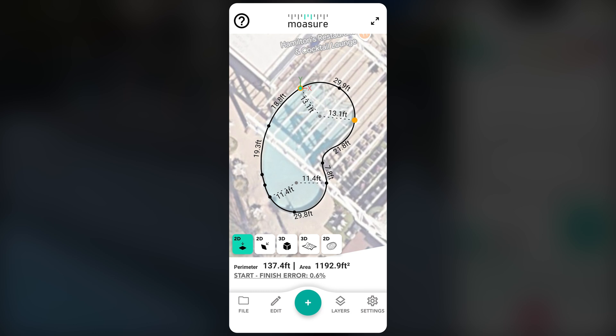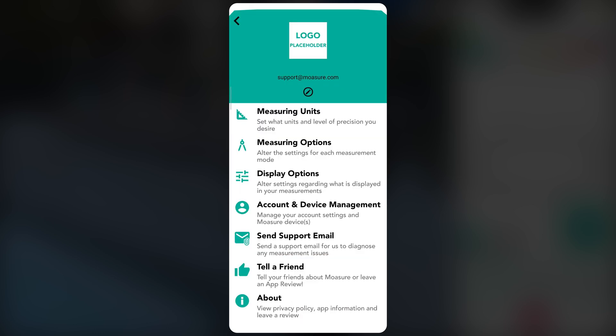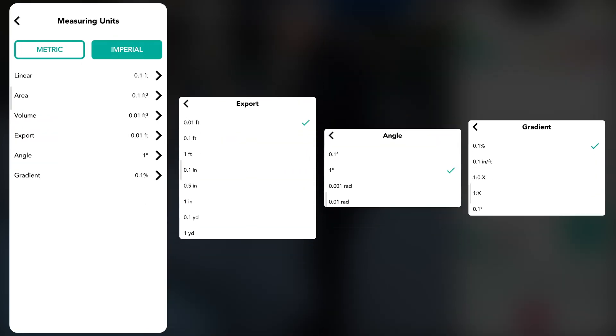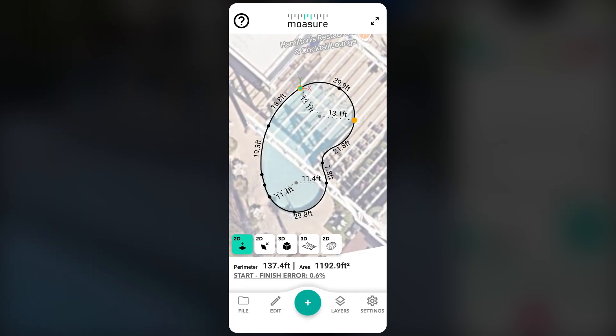To customise measurement settings, tap the cog wheel, select measuring units, and choose between imperial or metric. Additional options allow adjustments for linear, area, and volume measurements, as well as export formats, angles, and gradients for greater flexibility.